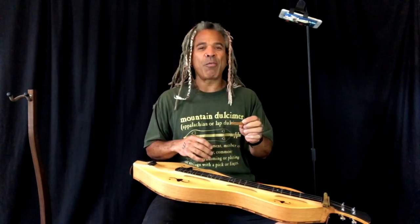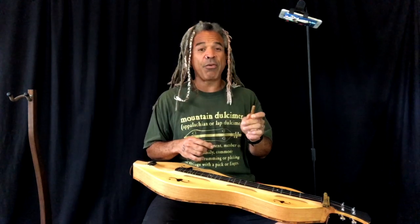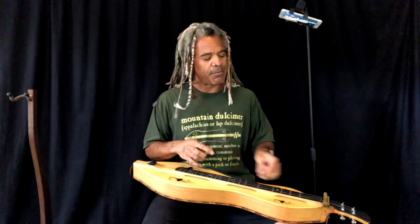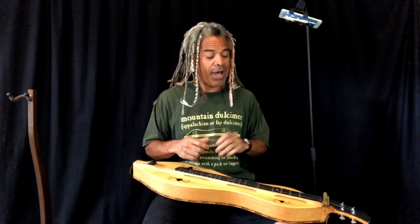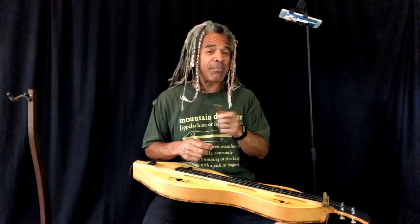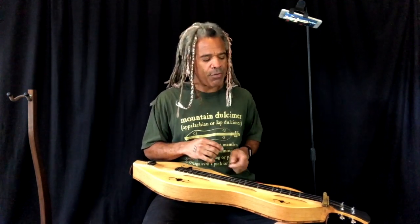Kendra Ward told me that when her father used to play on the family farm there in Bidwell, Ohio, that he would take the noter at the end of a very long day, sit down, and before he played, he'd take the noter and rub it across all three strings and slide it back and forth to get all of the built-up rust and grime off of there, so he could play and the strings would sound pretty good. Hopefully you're changing your strings a lot more often, but people still like to use this for many reasons besides simply playing traditionally. Today I'll show you a little bit about playing with the noter.